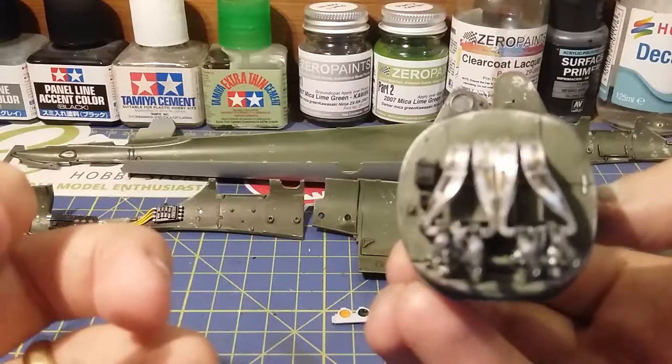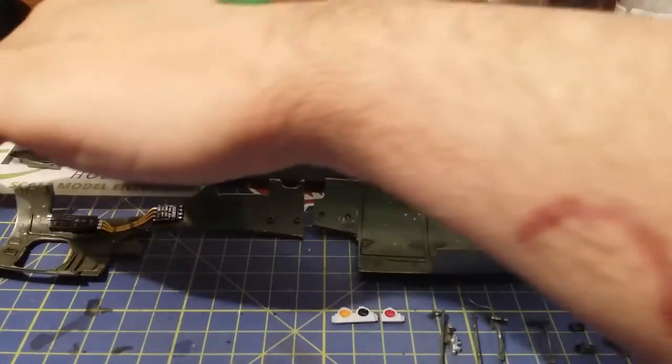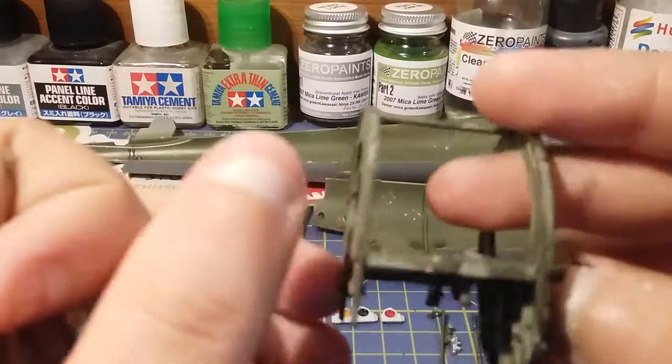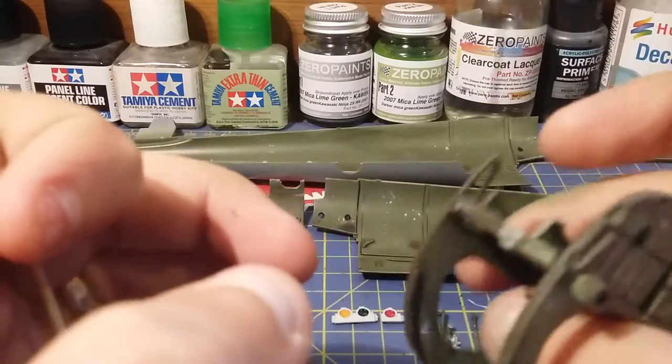That's the cockpit finished, which is pretty cool. Also you've got this bit here, which is a part of the centre section. This is only literally seven pieces.